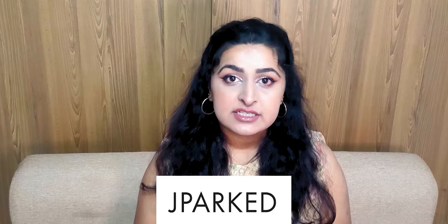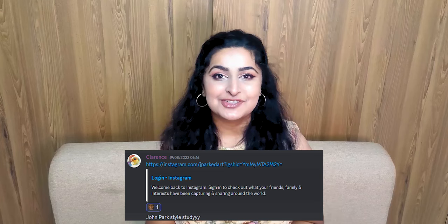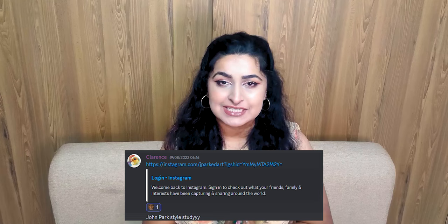Today we're going to take a look at the incredible, seriously beautiful concept art of the amazing artist John Park. This video was requested by Clarence on our Discord server — hi Clarence, thank you so much for the request. I definitely learned a ton from this study and I really hope you enjoy it. If you're here for the first time, hi, welcome — my name is Rish and I'm so glad you're here.